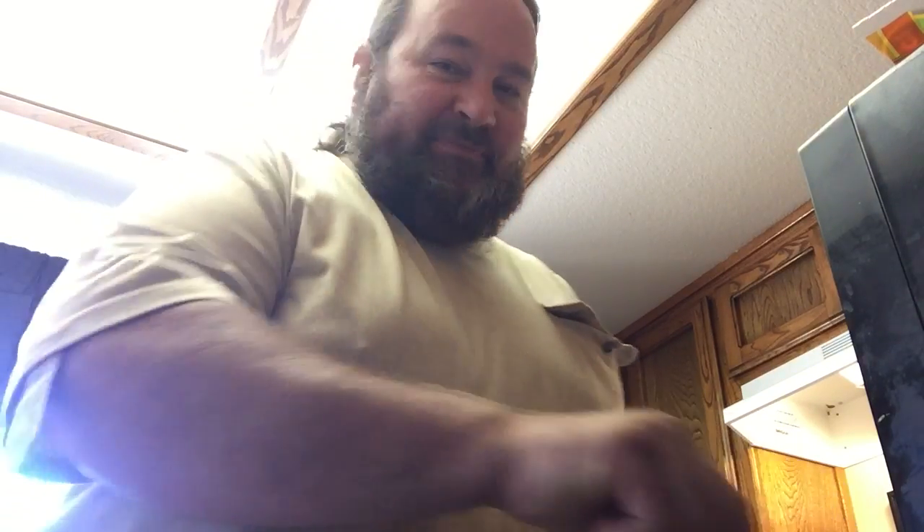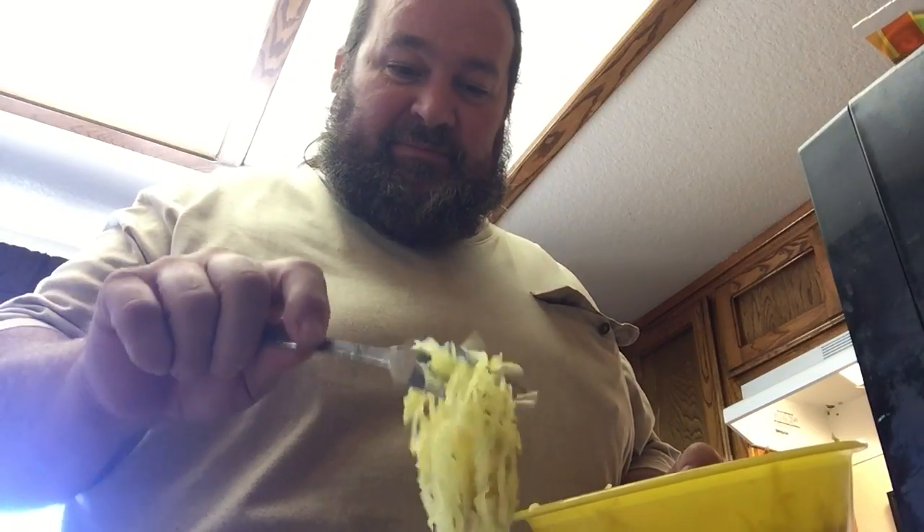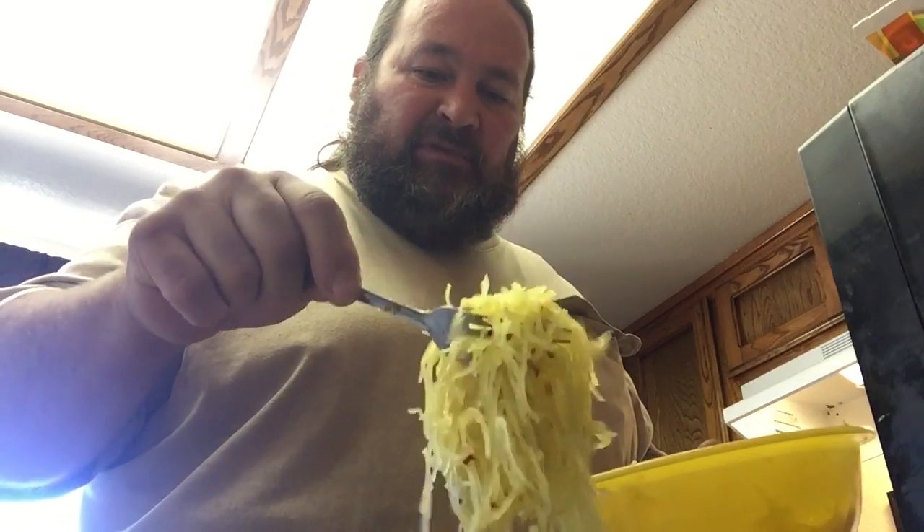Hello again! So now we are all through with the spaghetti squash. It is time to fix it and eat it. First you take some spaghetti squash, arrange in your plate however you wish.